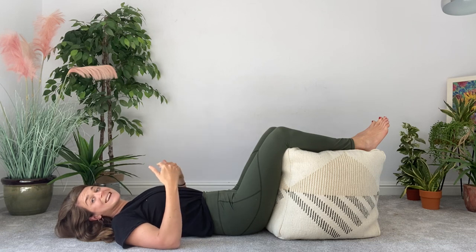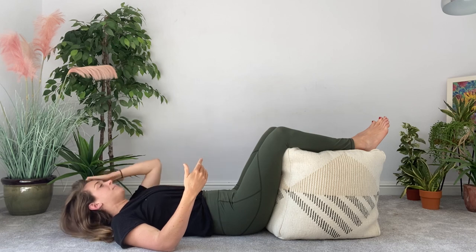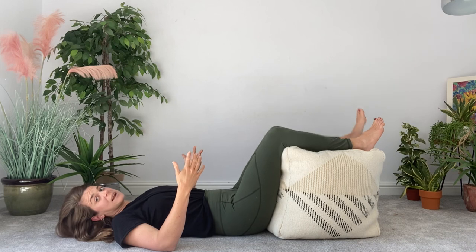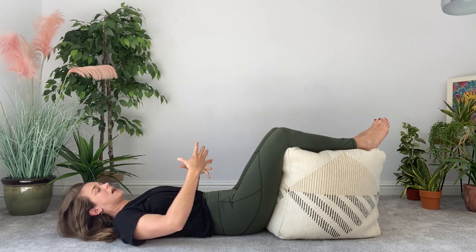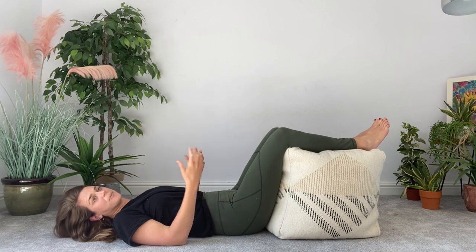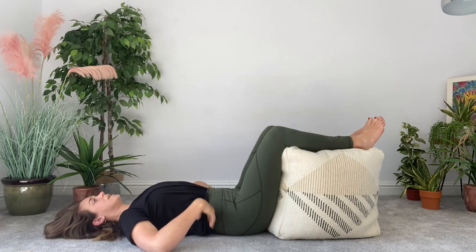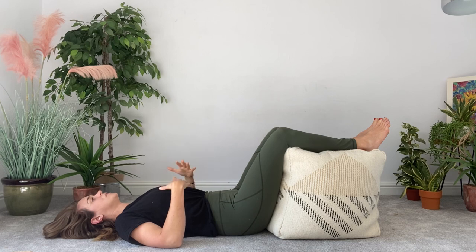We want your body to be as comfortable as it can be before you start moving on to other things. For some people who are super stiff in their upper back, you might need to lie in this static back position for a good 10 minutes before your body feels comfortable. You might feel like your back is trying to arch or your pelvis is trying to twist — we want this to be really comfortable. Just lie here for a couple of minutes, taking some deep breaths and allowing your body to settle to the floor. You're not pushing your body down; it just happens as time goes on.